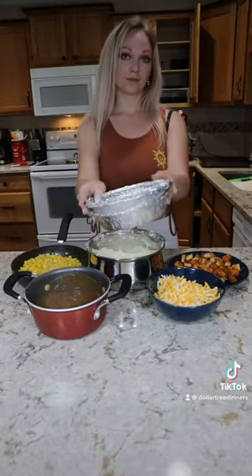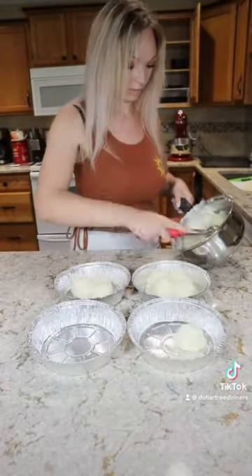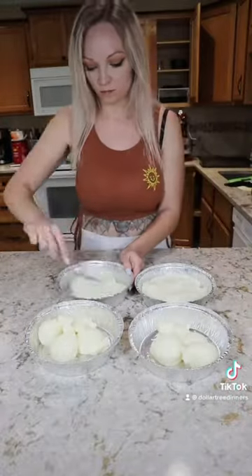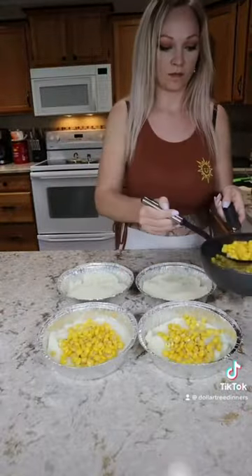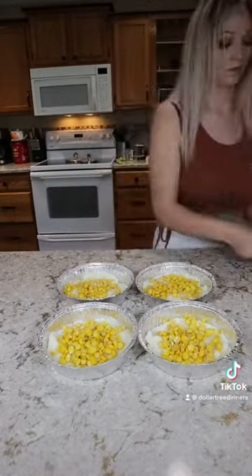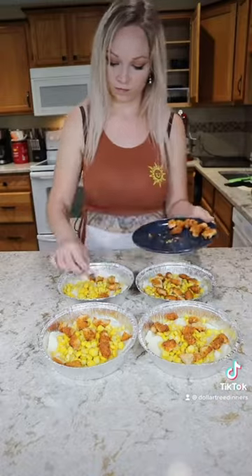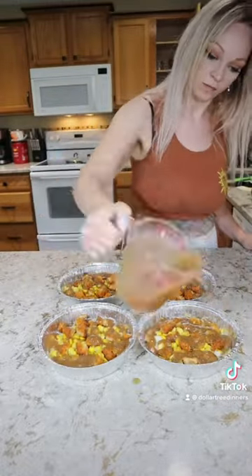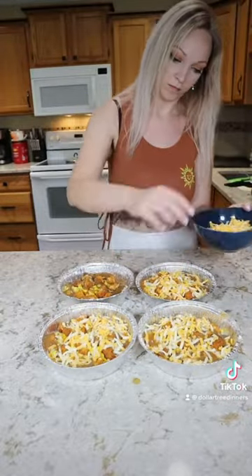All of our ingredients are prepped — let's assemble our bowls. I'm using aluminum pans from the Dollar Tree, which come in a four pack so I can make these to be reheated later. I distributed all of my potatoes evenly between the pans and spread them out in an even layer, then added all the corn and all of the chicken nuggets. Lastly I gave each bowl a healthy drizzle of gravy and a handful of cheese — I didn't use all the gravy or cheese for aesthetic reasons, but feel free to use it all. That's definitely the best part.